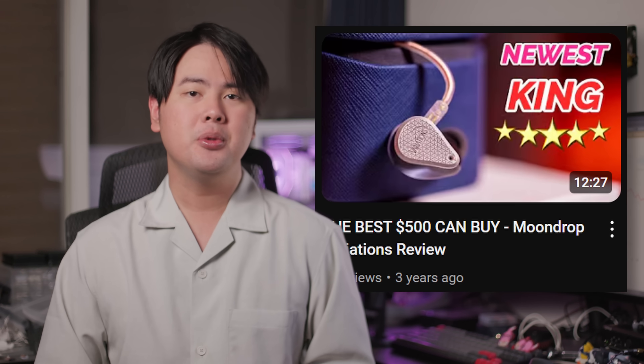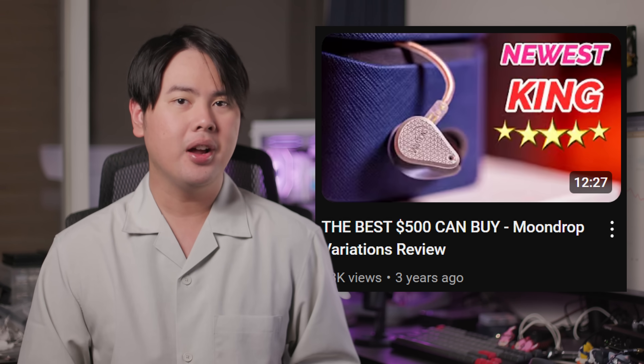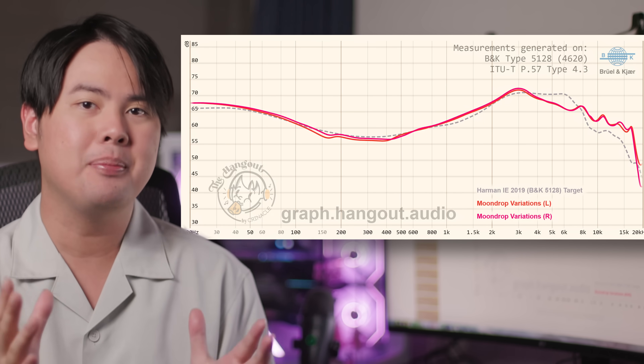But what about today? Does the Moondrop Variation still hold up in 2025? Let's find out. I did review the Moondrop Variation all the way back in 2021, and at the time I fell completely in love with it. Harman Tune has this very contrasty and in a way spacious sound that makes it very exciting to listen to, and the Variation executed on this tuning so exceptionally well.